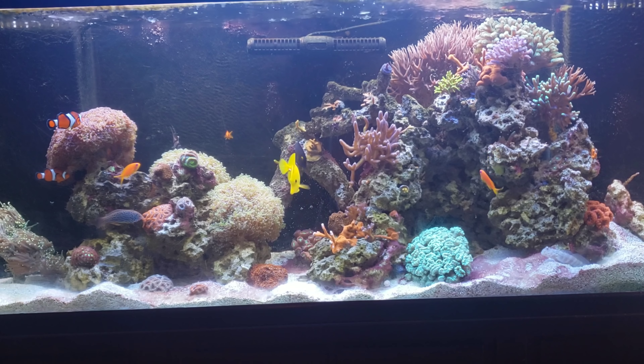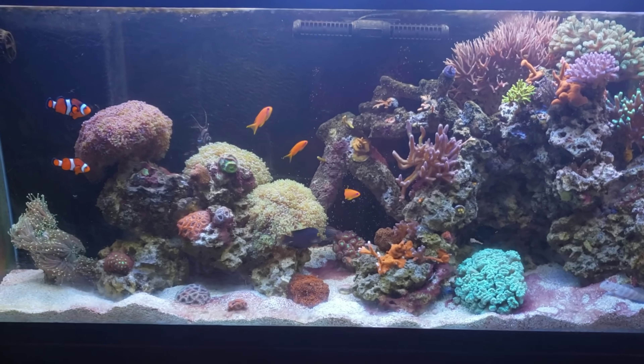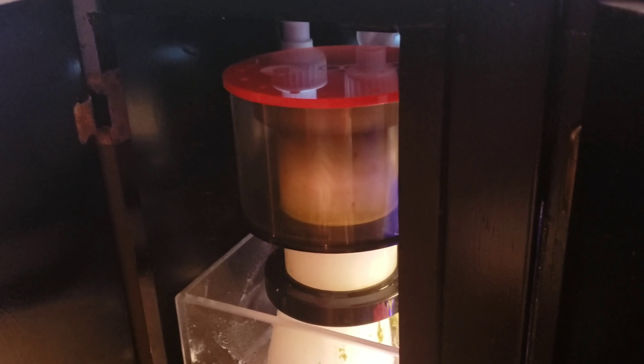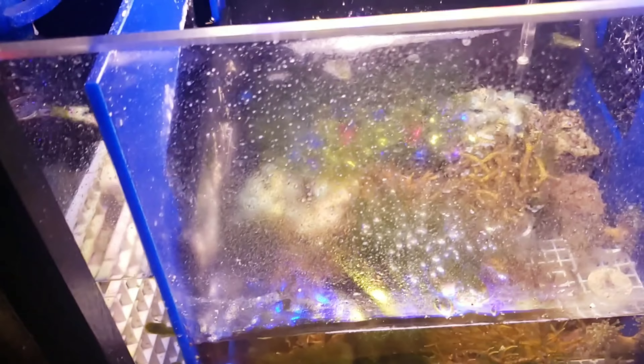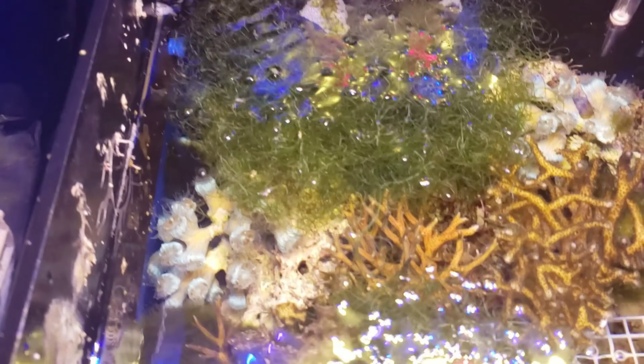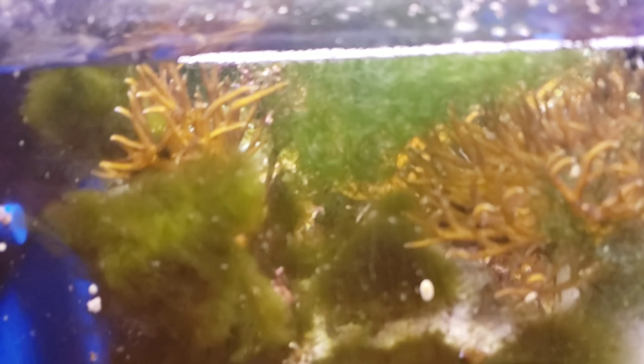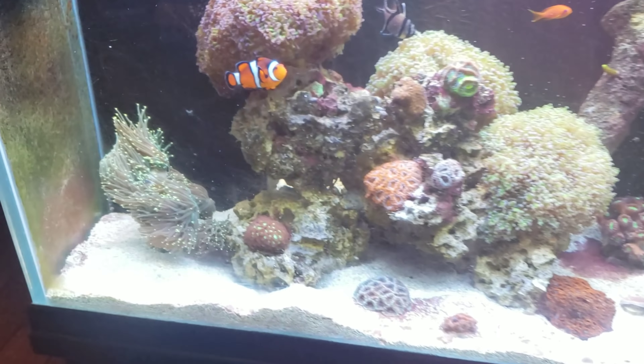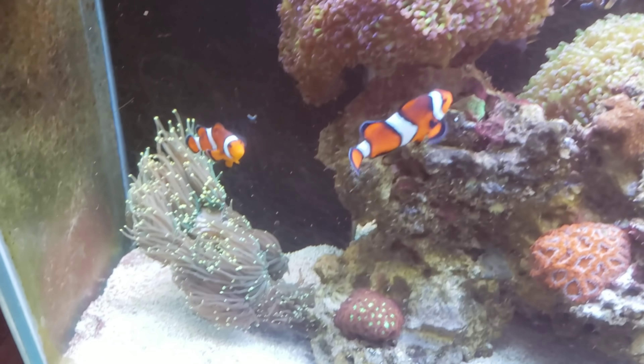My filtration is still the same simple setup. Still using the Reef Octopus 200 Classic — still working. I just cleaned it yesterday so it doesn't have a lot collected. My refugium had a little piece of chaeto when I started, and now we've got a lot — two big parts of it. There's some hair algae down there too, but the chaeto is growing really well. That all seems to be keeping my nutrients down.